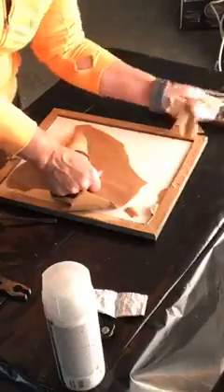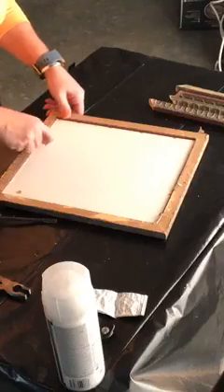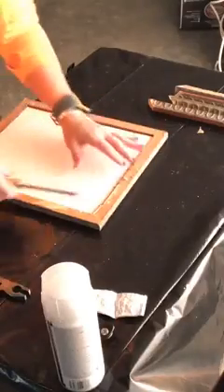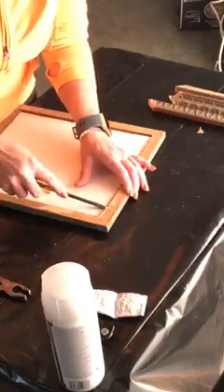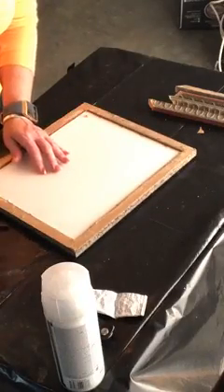Another way I know this is a custom framed piece is the way the picture is actually put in the frame itself. If it was an off-the-rack assembly line picture, see how it's tacked individually all the way around? If it had been off the rack it might have a couple of staples, but you wouldn't see this quality of craftsmanship. I'm going to get underneath these staples with my screwdriver.